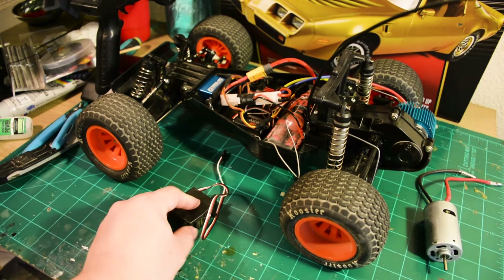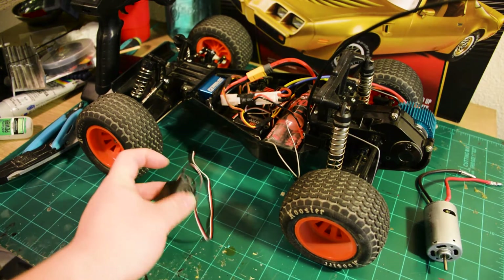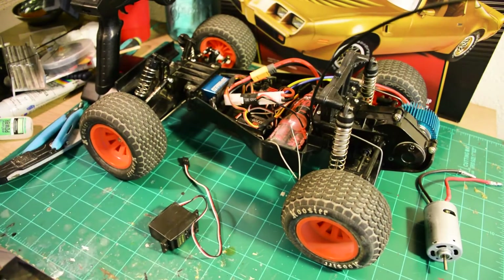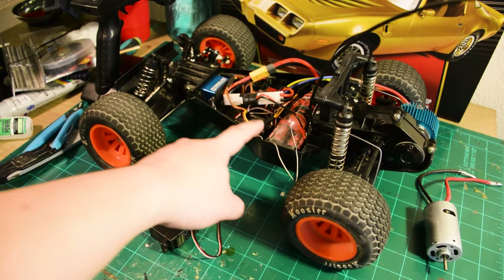The first thing you need to know is a steering servo. This is a standard steering servo that basically steers the car — it just yanks the linkage left and right, and that's how the RC car is able to steer. It's pretty simple, not too much going on.